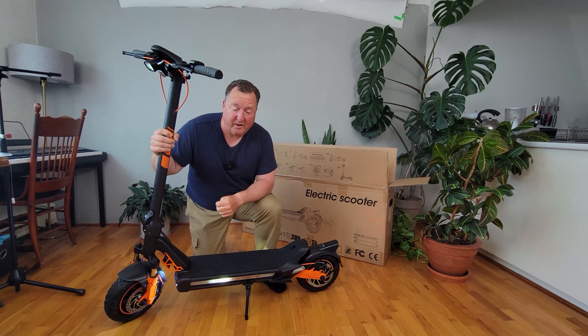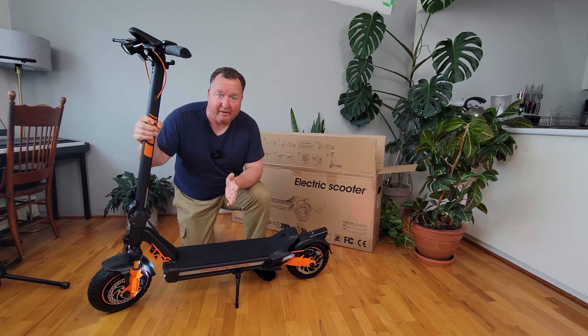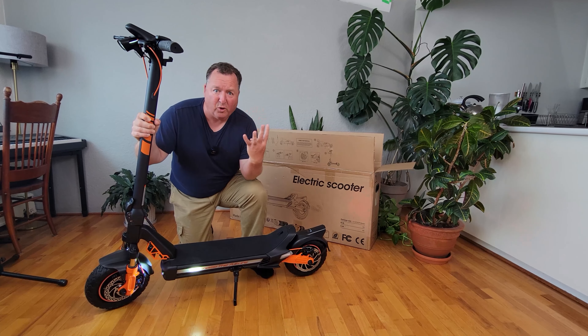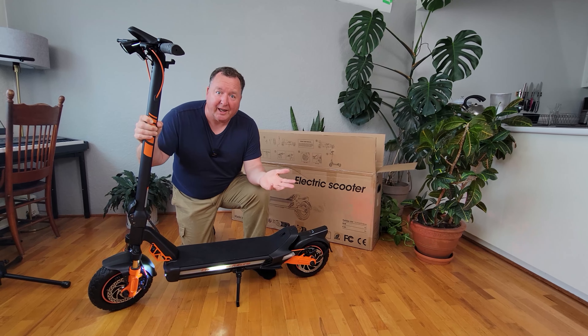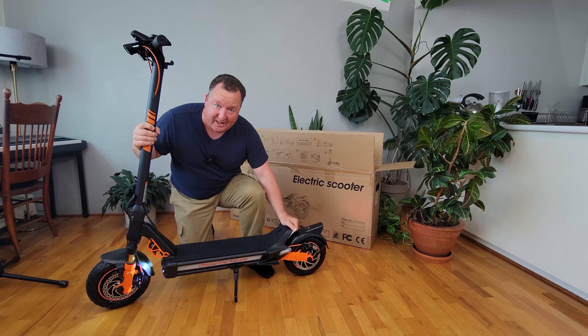That's the RZ800 from Kunfan. Remarkably easy to put together out of the box — basically just four screws and I was up and running in no time. Fabulous little scooter. Love the orange accents.